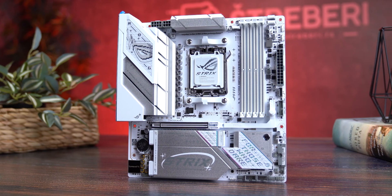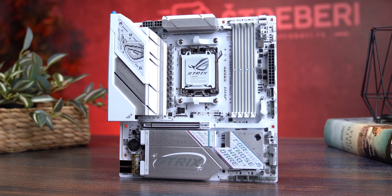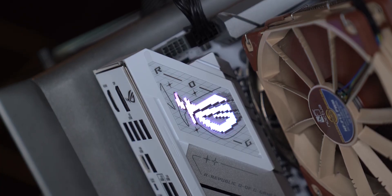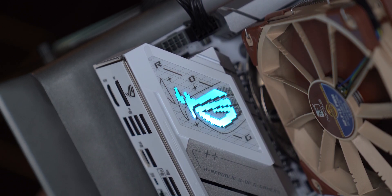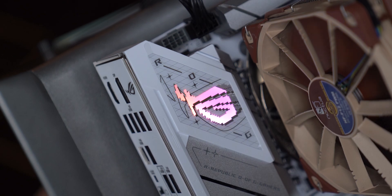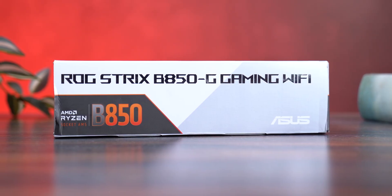As for design, it's clean, sharp, and minimal. You've got a white base, gray tech silver accents, and a glowing ARGB ROG crest on top that looks like it was ripped straight out of the Cyberpunk universe. It's called Strix, but this thing honestly feels more like a Hero.